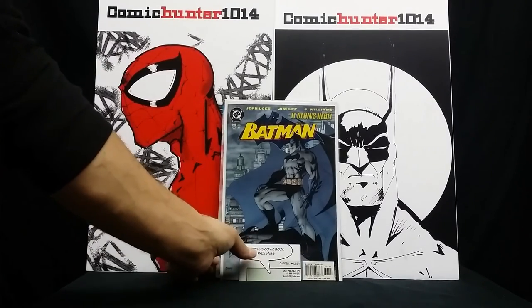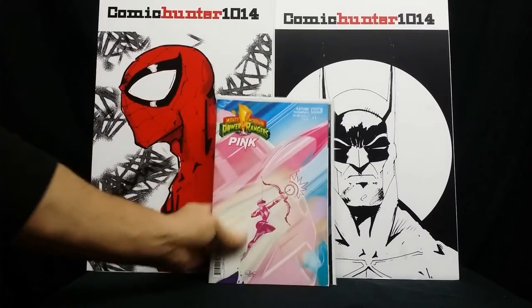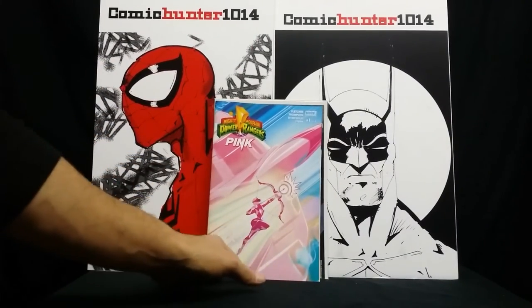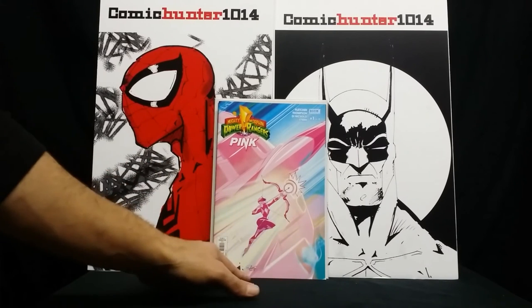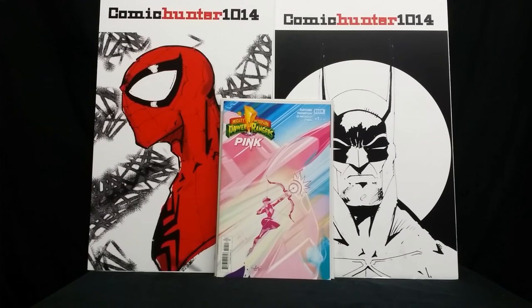He also gave me this book as well, just as a freebie. It's Mighty Morphin Power Rangers Pink, number one. I wasn't even expecting that, man, but he went above and beyond. So thanks again, brother.